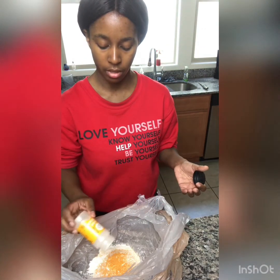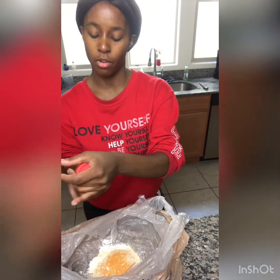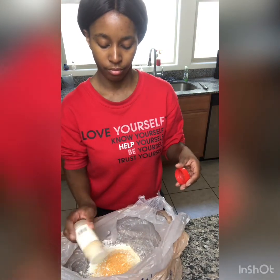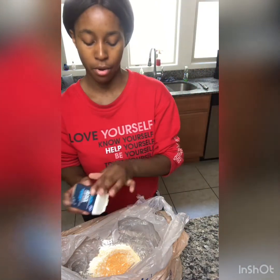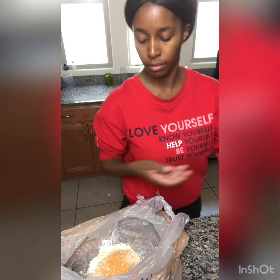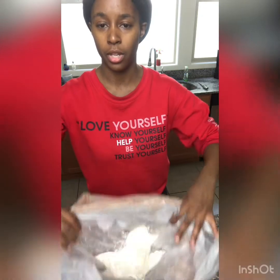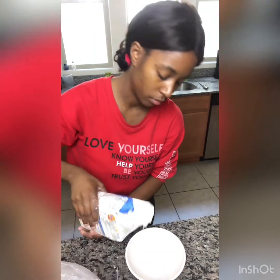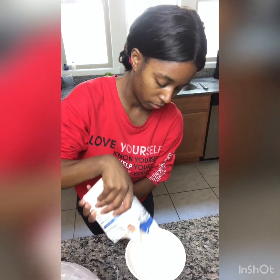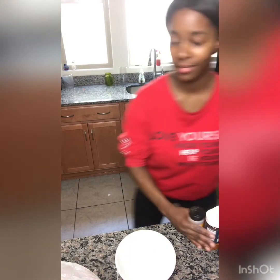That's seasoning salt, this is onion — just a couple shakes of that. A couple shakes of the garlic powder. A dash of pepper. Do a couple shakes and this is what your flour mix should look like.